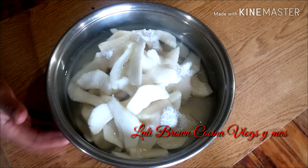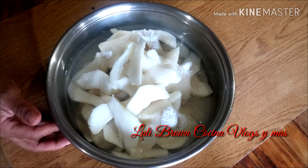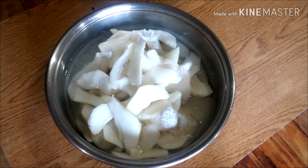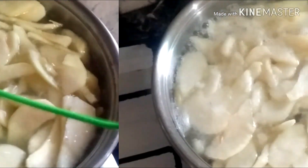Lo vamos a llevar a la hornalla, a fuego mínimo. Más o menos entre media hora y 40 minutos. Después te voy a dejar el tiempo que me llevó a mí hacerlo. Acá estamos, todavía no comenzó a hervir. Va a espesar un poco el azúcar, va a ser como un almíbar. Y ahí nos vamos a dar cuenta cuando ya esté. Que comience a hervir.